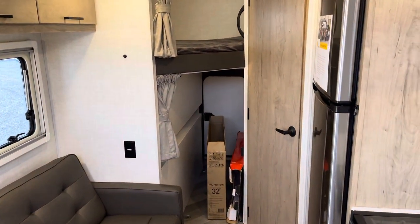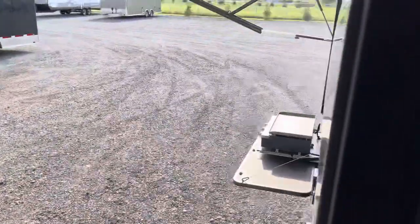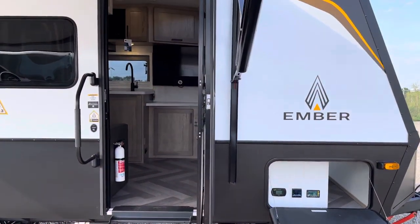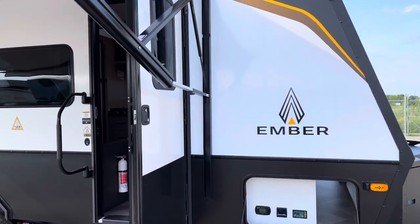That's been our quick tour on the 190 Ember Overland Series with Max Solar Package. Again, my name is Zach. We're out of Premier RV in Bluegrass, Iowa. If you've got any questions, give us a shout.